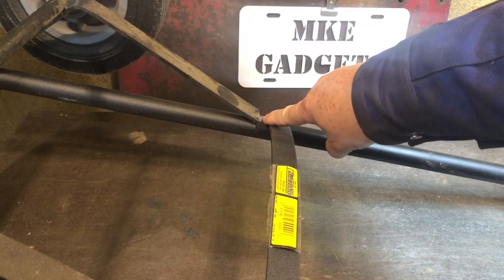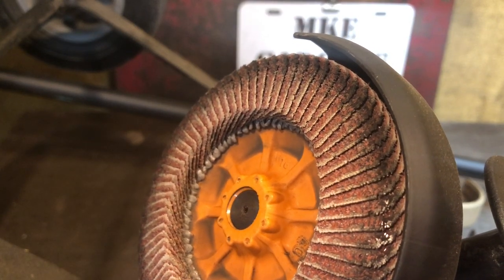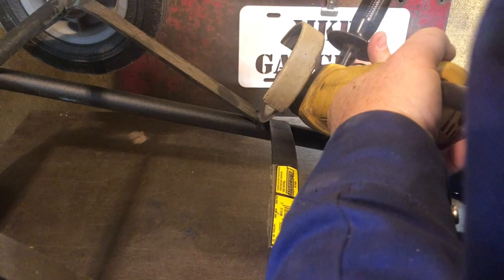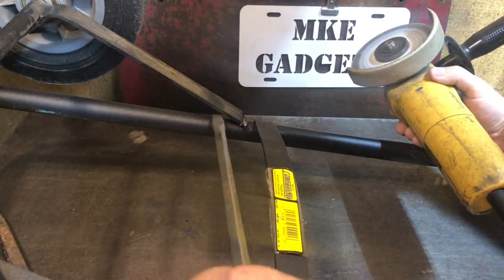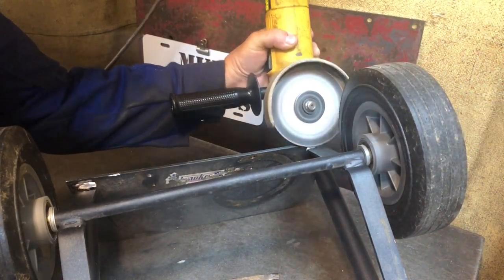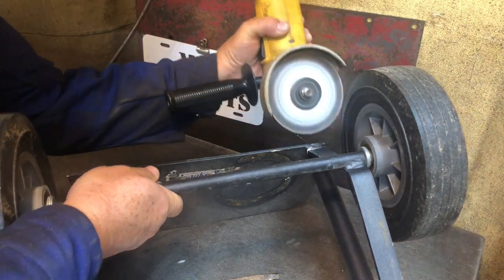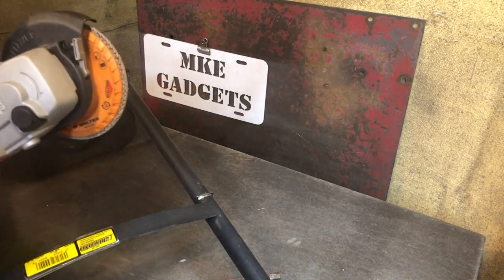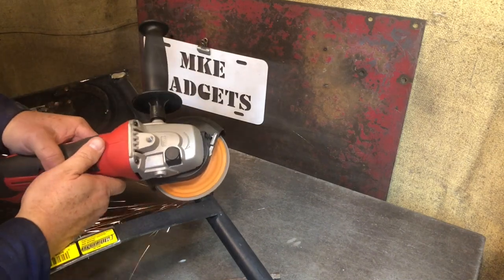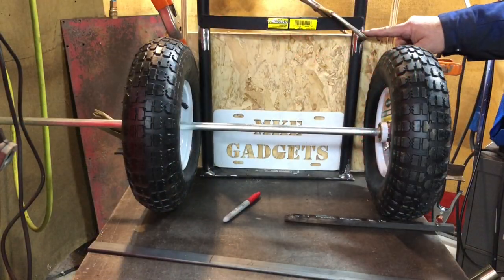The first weld to cut is back here. I'm using my angle grinder with a diamond wheel. Then I'll come back with a flapper wheel and smooth out any rough areas. The old wheels were cut off and the welds were ground flush.